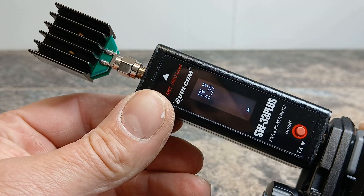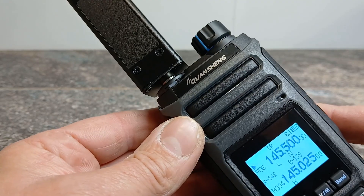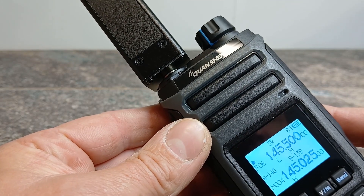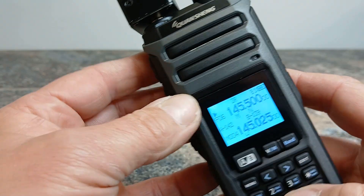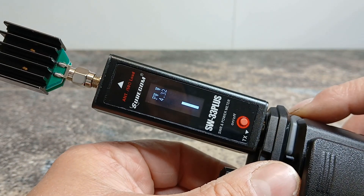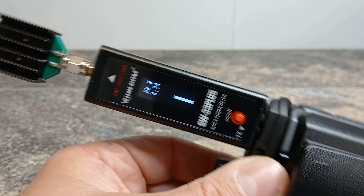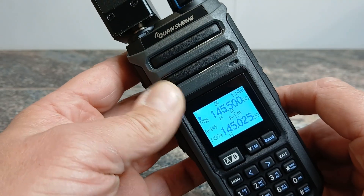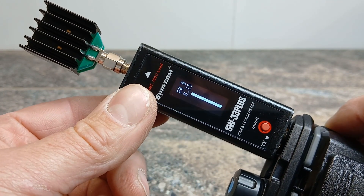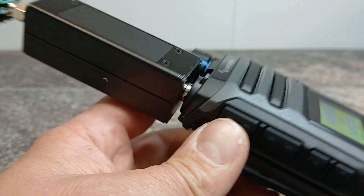On low power we're getting 0.2 to 0.25 of a watt — very low power in low mode. If we press the six button again it gives us medium power, which comes in at about 4.35 watts. Then on high power, pressing number six again — the radio is advertised at 10 watts — it's giving us 8.9 watts, which is not bad for a little handheld on the two-meter band.